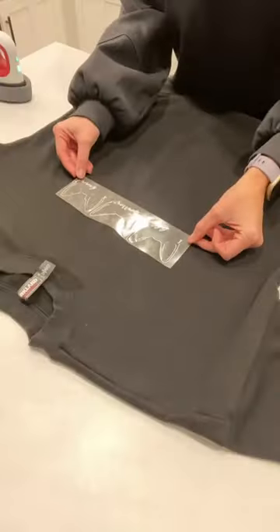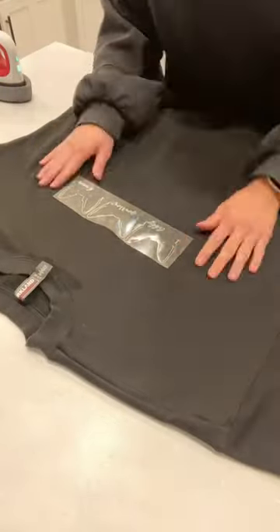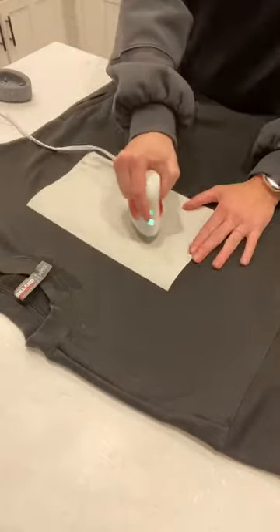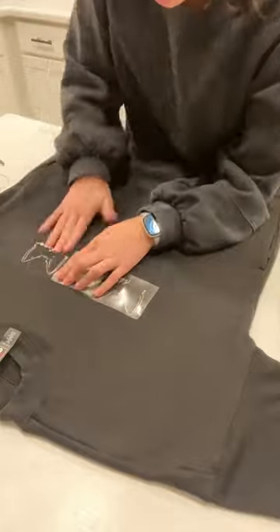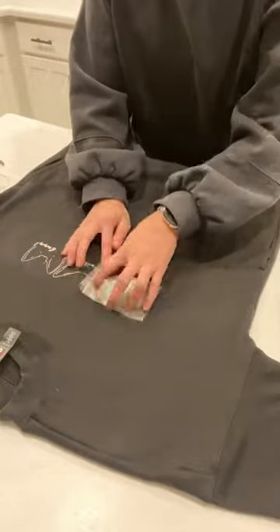I'm using a black sweatshirt that I already owned and then I added the design right in the middle and I attached it using my Cricut heat press. After it completely cooled, I slowly pulled off the plastic on top and the design was stuck on perfectly.